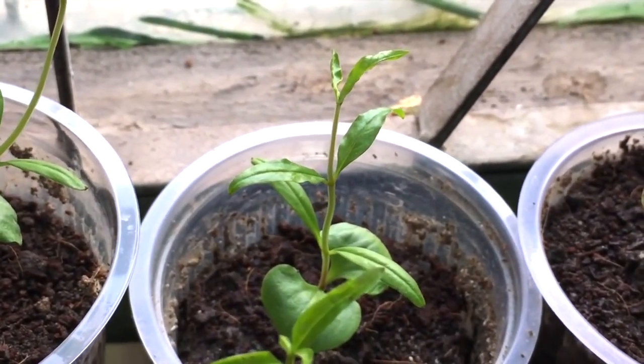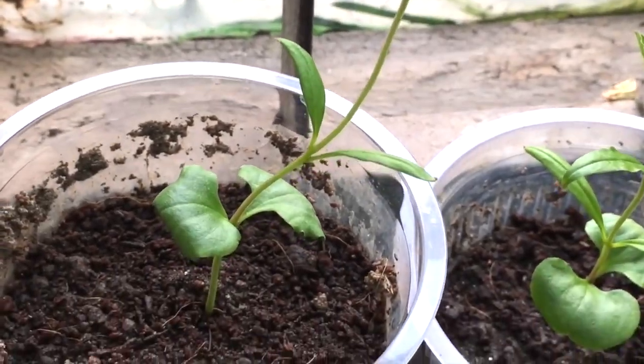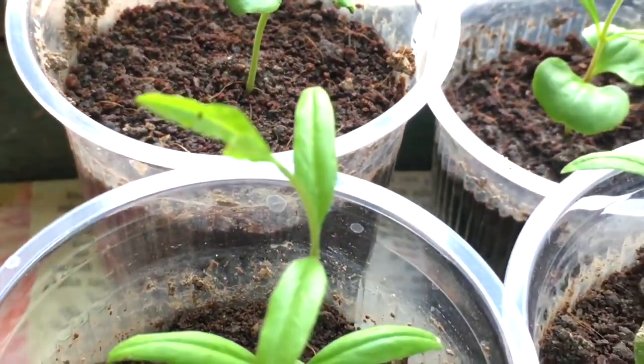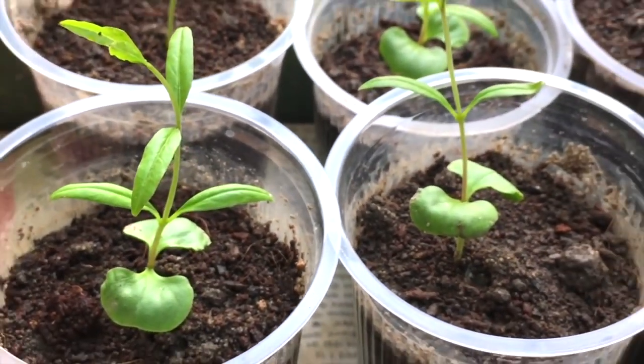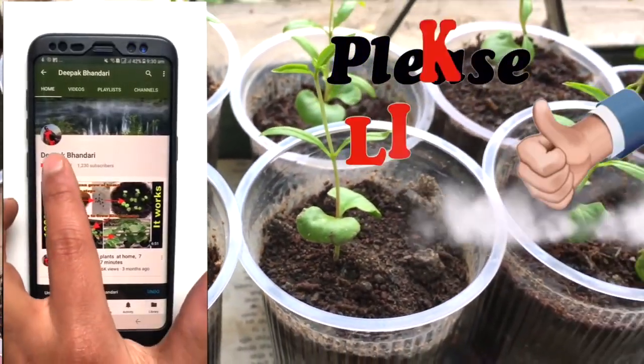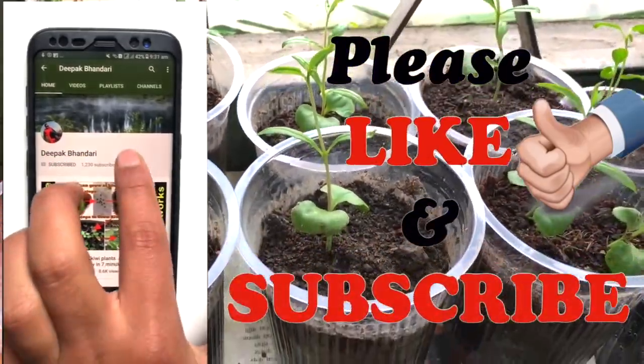Friends, if you have any queries about my videos please comment below — I will answer them. And if you want me to grow any plant for you, just let me know. I hope you liked my video; please give a thumbs up and don't forget to subscribe to my channel. Thank you, see you again!